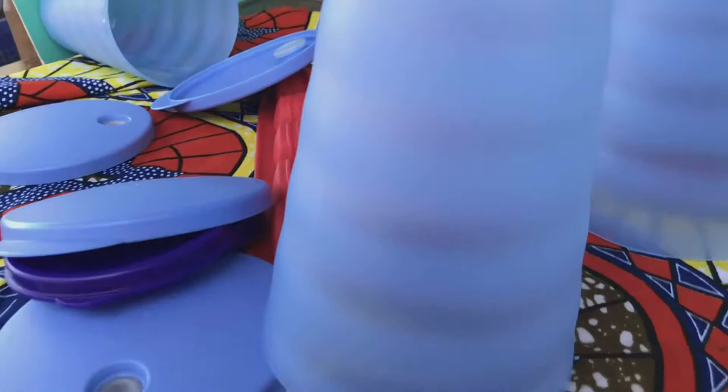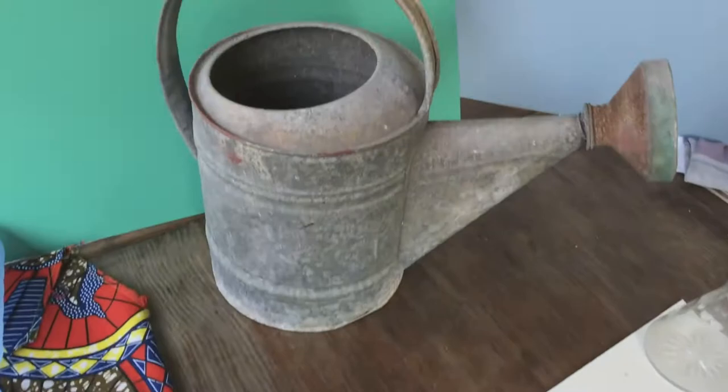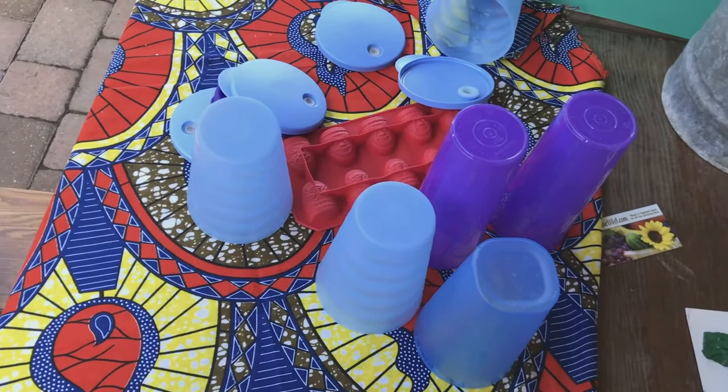Normally we would use styrofoam cups, but it's too windy and they'll blow over. Notice that this one is matte, and the purple ones are more glossy — try to get matte if you can, they reflect light a little easier. I've got a couple of generic solid color objects, two watering cans, an old one and a colored one. Notice my African cloth — that might make for an interesting background, either in focus or out of focus.